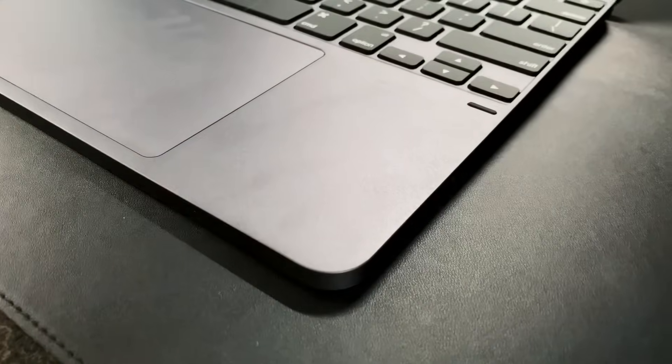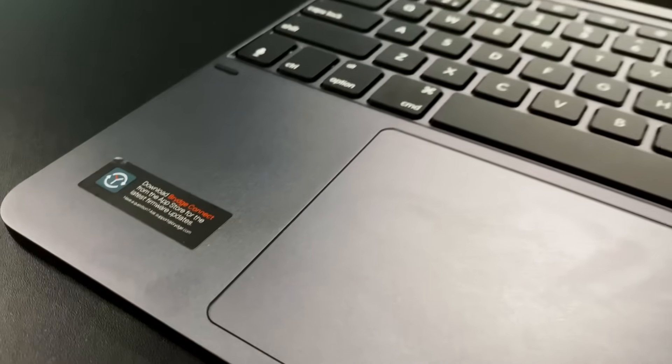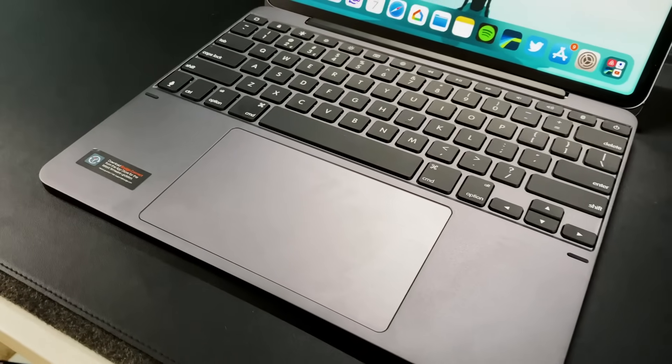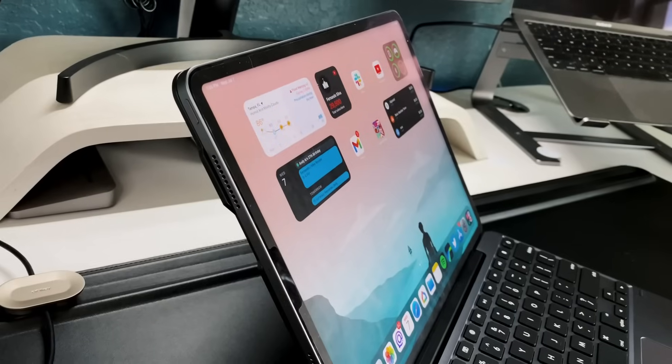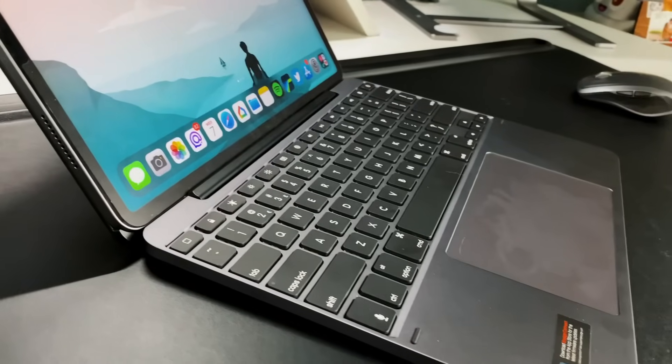You do have that function row — volume and media controls, forward, back, pause, volume up/down, screen brightness up and down, backlit keys, spotlight search, and keyboard switcher. Pretty much all the function row keys you'd want for an iPad Pro. It's a single hinge design, and they've changed to a magnetic back similar to the Magic Keyboard — you place the iPad on it, it stays magnetically, and I haven't had any issues with it falling out.